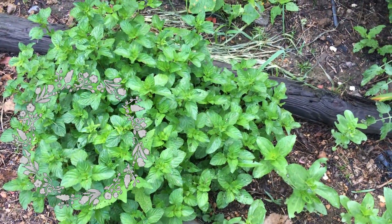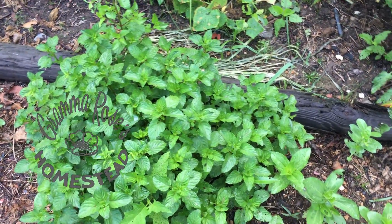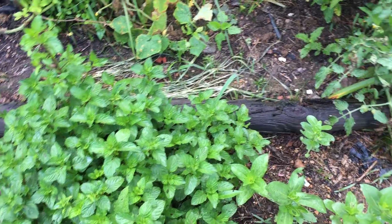Hey y'all, I'm out in the garden this morning. I've just been drinking a cup of coffee sitting on my steps and I decided I needed to get to work. So I have just a little bit...